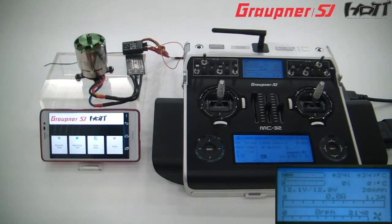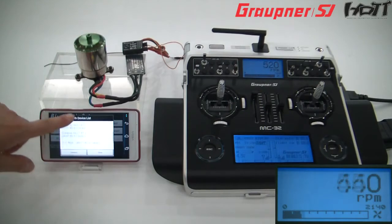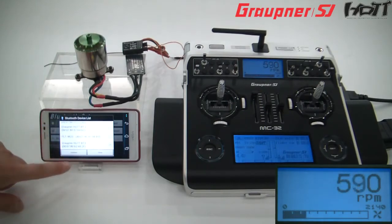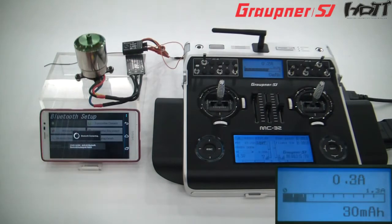RPM 0. Current 0.0 ampere. Input voltage 12.1 volts. Capacity 0 min.